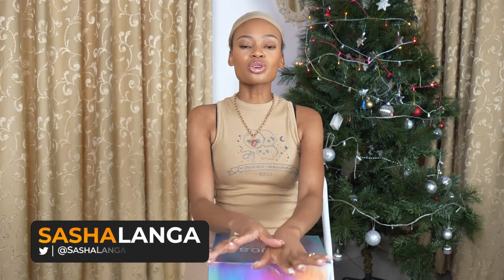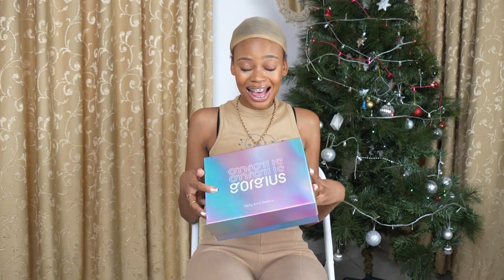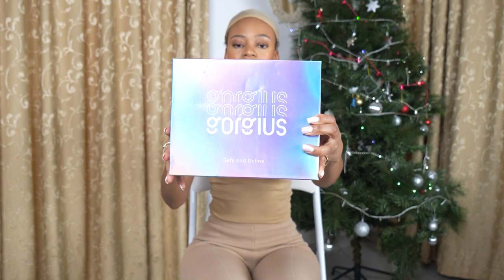Hey guys, welcome back to my channel again. So today I have a cute video for you guys. I am going to review another wig from Gorgeous — they sent me another wig, I'm so excited. This is the box, you guys know the box but I'll show it again. It's gorgeous, it's pretty.